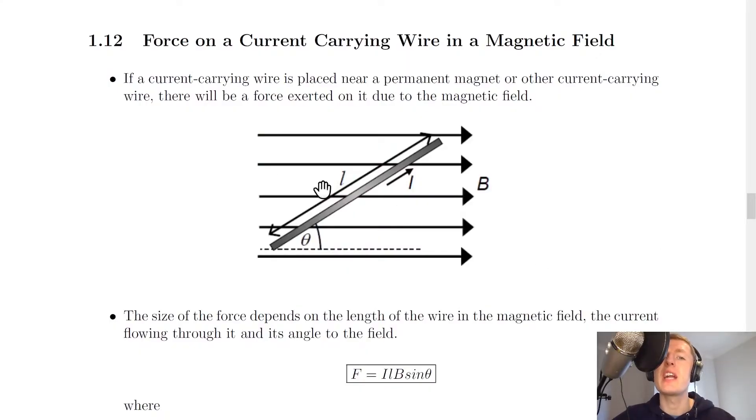Hey folks, welcome back. In this video we're going to look at the force on a current-carrying wire in a magnetic field. Now, if a current-carrying wire is placed near a permanent magnet or other current-carrying wire, there will be a force exerted on it due to the magnetic field.